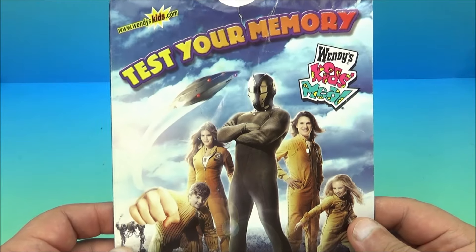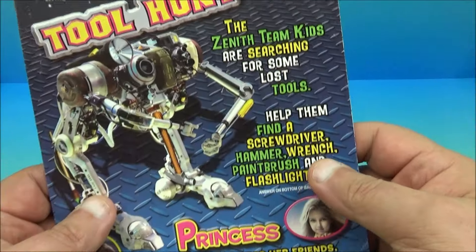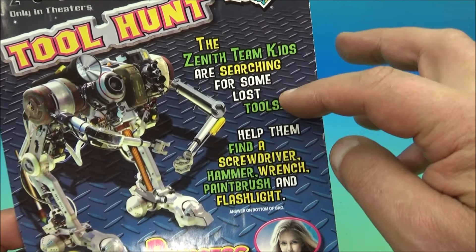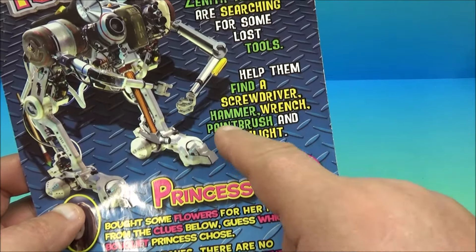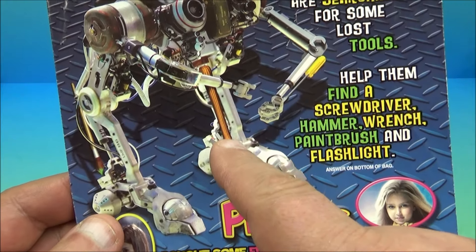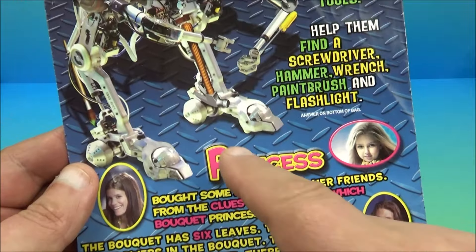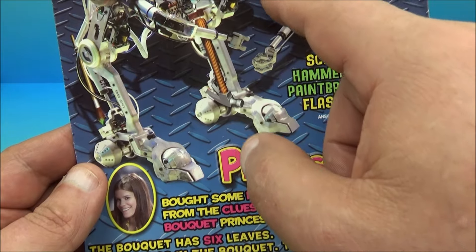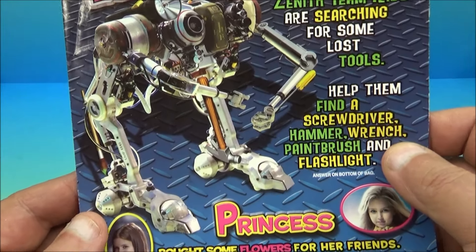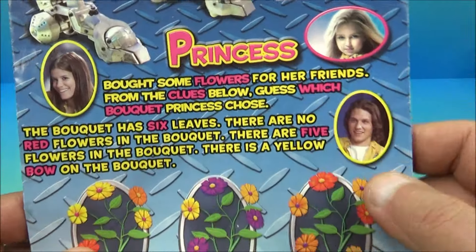Finally, we have one of the kids meal bags from back when you went to Wendy's and got your Zoom toy. On the back it reads: 'Zoom — Only in Theaters — Tool Hunt. The Zenith team kids are searching for some lost tools. Help them find a screwdriver, a hammer, a wrench, a paintbrush, and a flashlight.' Looking at the robot illustration, we can find the screwdriver, the hammer, the paintbrush, and the flashlight — and there's the wrench too.